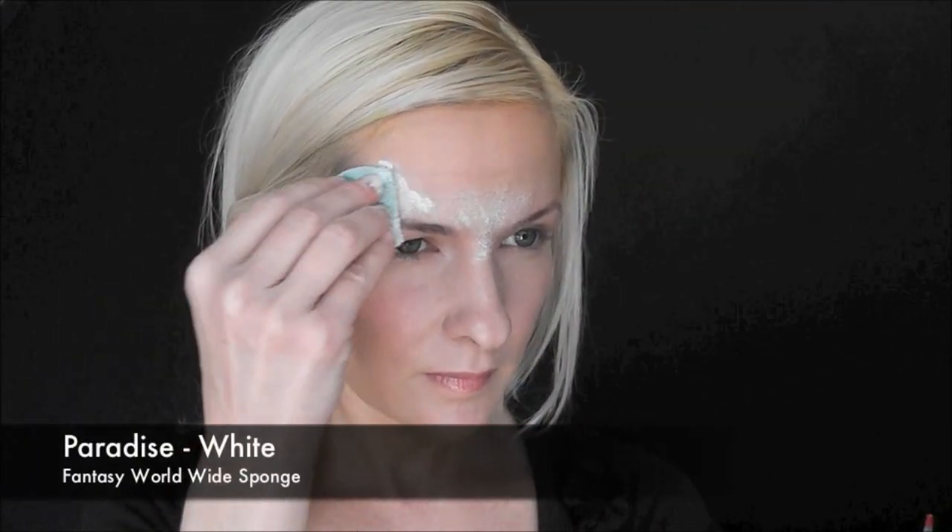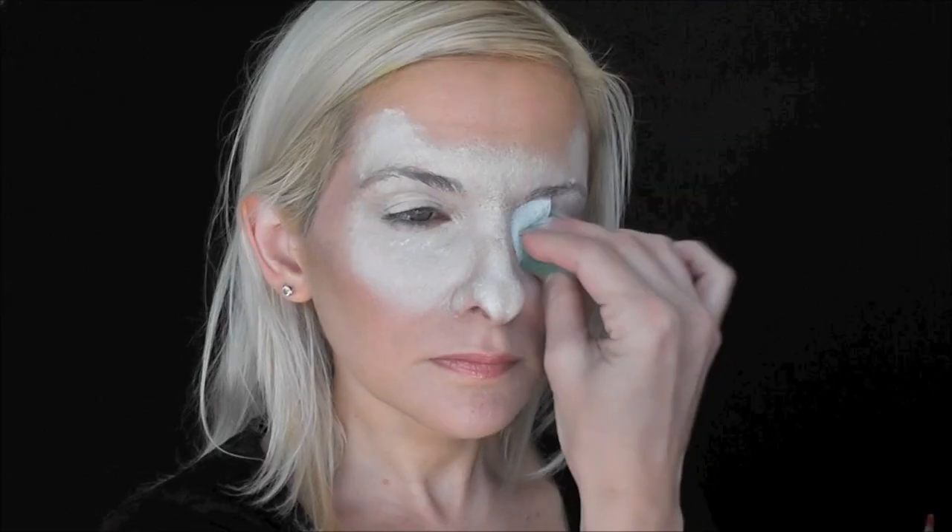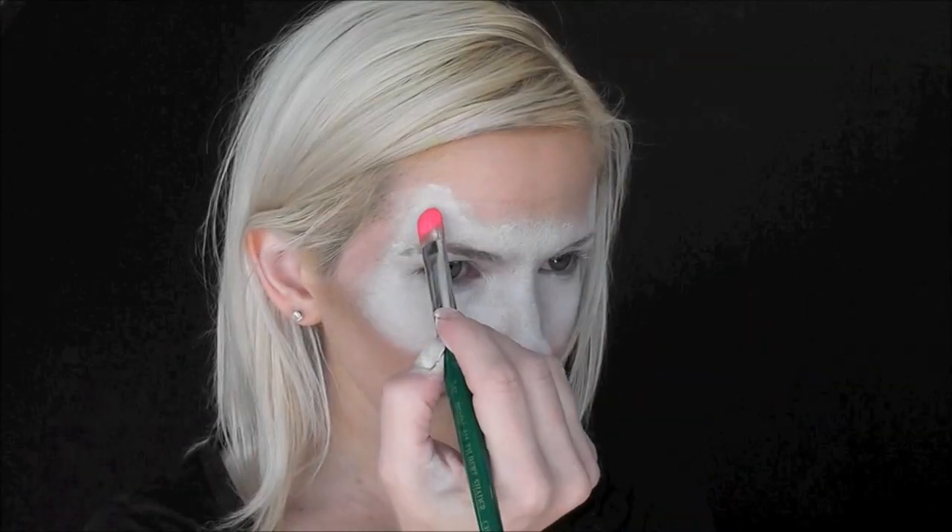I'm going to start out by using Paradise White to make the base of the mask and a Fantasy Worldwide sponge. I'm just going to make two little bump shapes for the ear and then come over the eye and under the eye and over the nose to make a symmetrical mask shape.